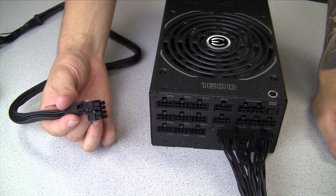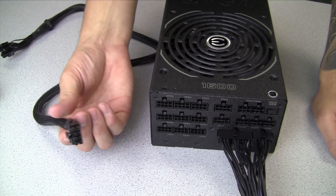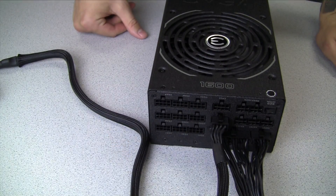The second cable to install after the motherboard cable will be the CPU cable. This will be a solid eight pin to two four pins. Line it up just like you did with the previous cable until it clicks into place into the modular port, and you're good to go.